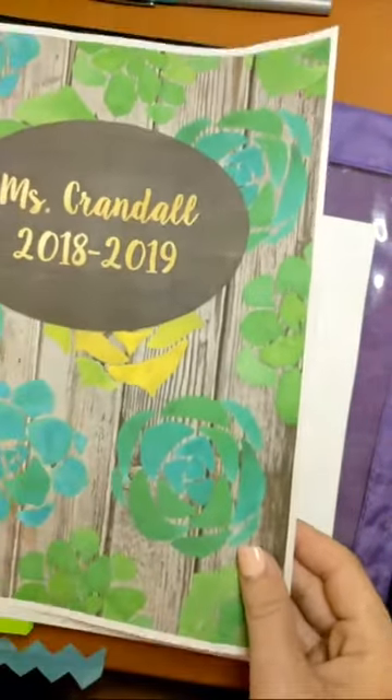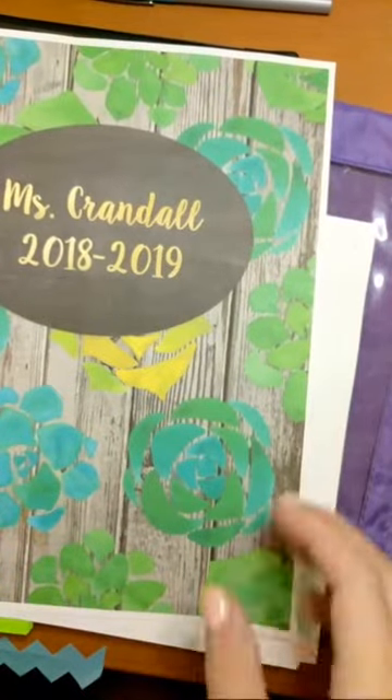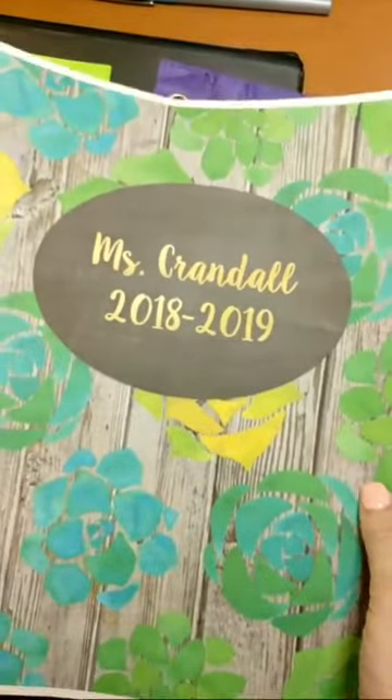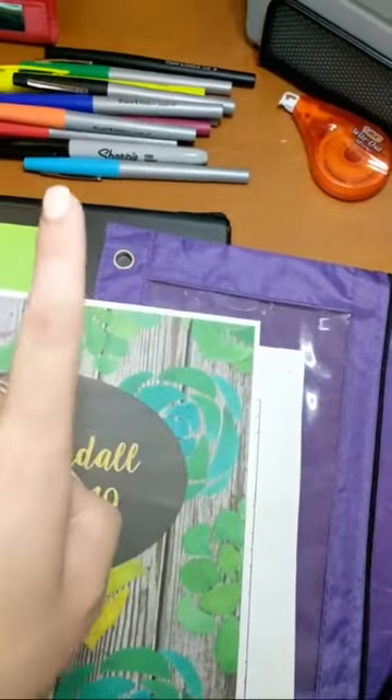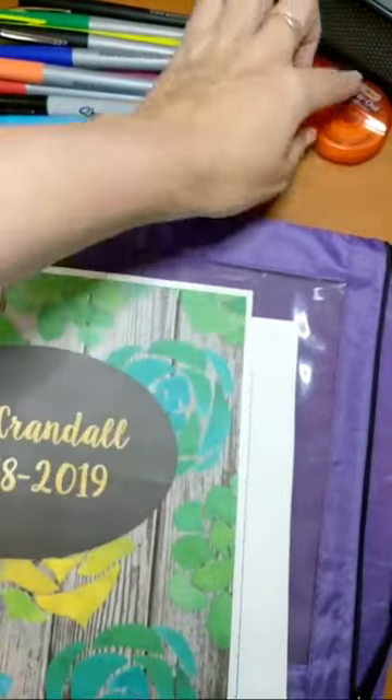Today we are going to be setting up our binders. A few things that you are going to need is your cover page, pens, pencils, highlighters, and white out.